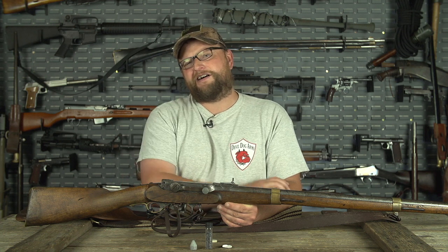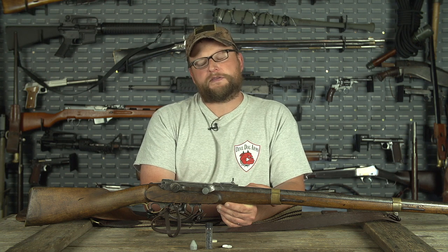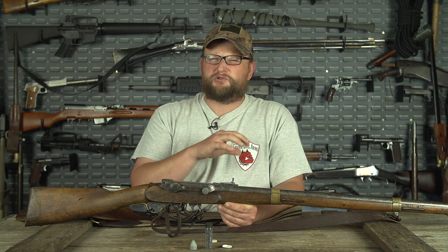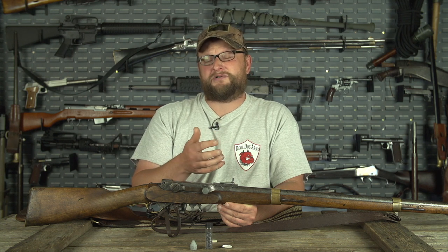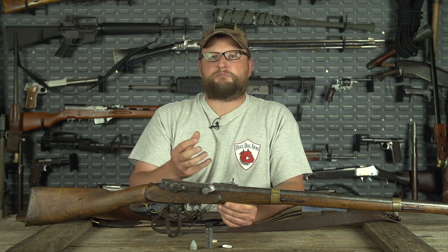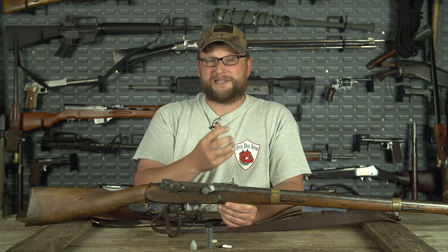I really wanted to take a buck with this rifle, but the bucks have been a little weird lately. The property I hunt is a bit highly pressured with a lot of people on it, so the bucks have gone relatively nocturnal. Really the only way to get a buck to come in would be to rattle them in or use some doe-in-heat estrus scent, maybe in conjunction with a little rattling and some bleating — that would probably be the right choice.